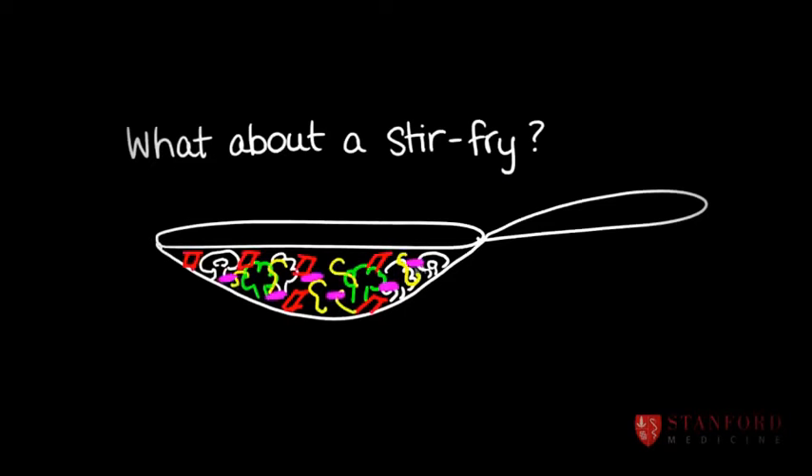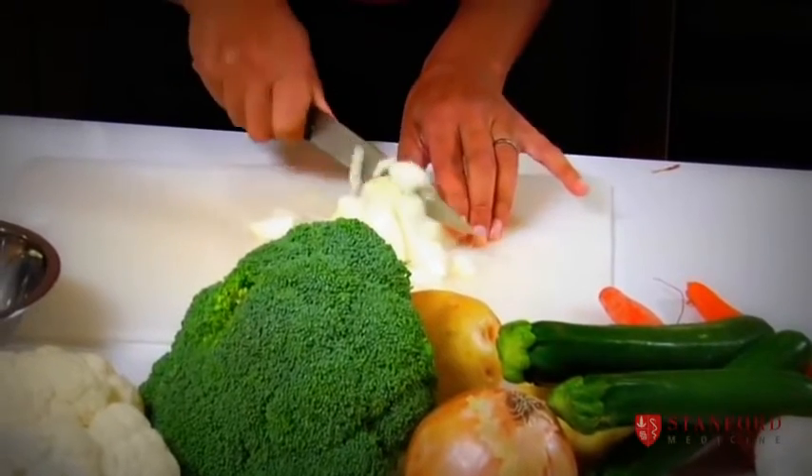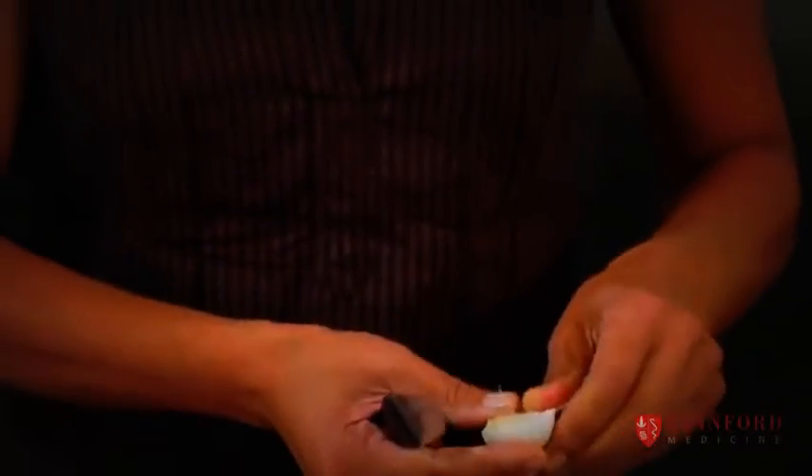We're going to make a stir fry. I have half an onion here. If you feed the vegetables to your children first — put them on the table on their plates and say the other stuff is coming really soon, but this is all that's ready right now — if they're hungry, they will fight over the last piece of broccoli.